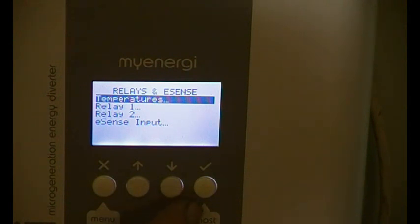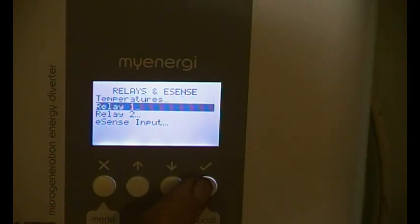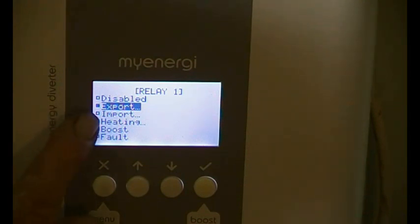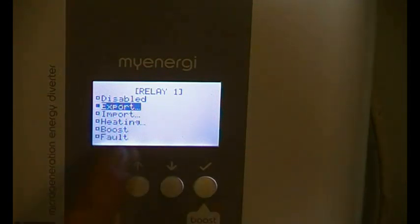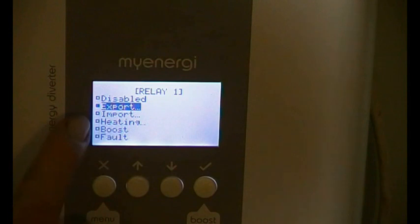Let's go into relay one — we've got it on export. Now, you would have thought you'd go into export and then the settings, but it's not like that. This is purely a selection, so you just need to move down to a different one and then select it. You can have export, or import, or heating, etc.